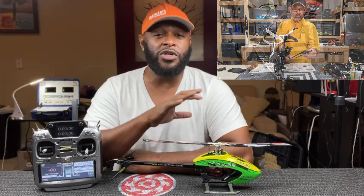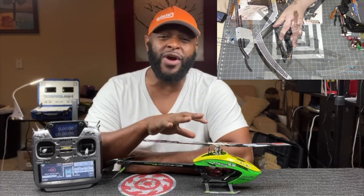Nick Wisdom has done his thing with the raw build, helping out some of the guys who are just getting into 700 size, not sure how to set up tails, heads, the servo setup, all that kind of stuff. He took you through step-by-step.